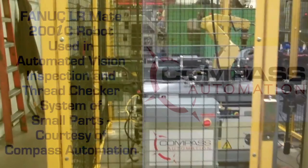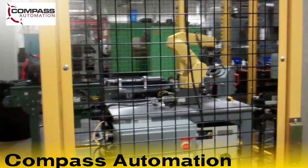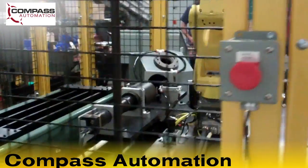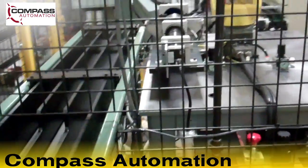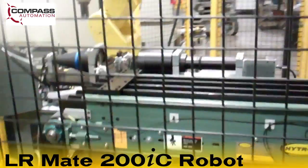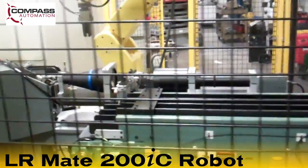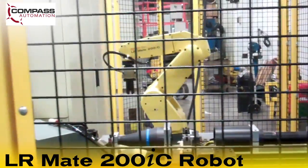This automated vision inspection and thread checker system was custom designed by Compass Automation for an end user that required 100% inspection of several critical part features at a production rate of 35 seconds per part. The system features the FANUC LRM8 200IC robot, which is ideal for automated inspection operations.